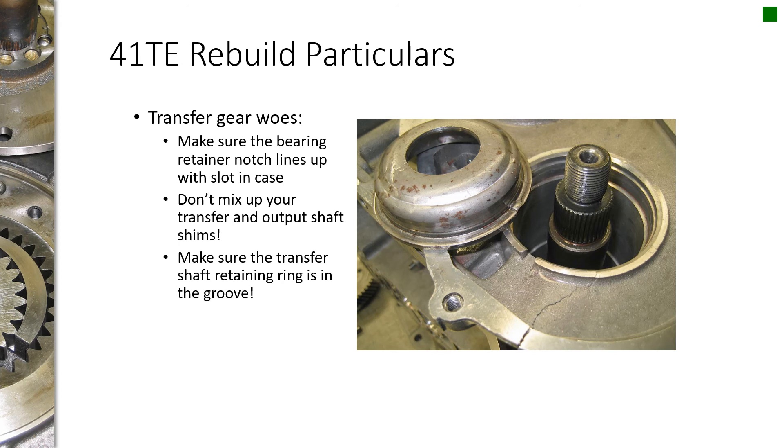There's always a million and one ways to screw something up. When you're replacing bearings, there's a little tab that's supposed to fit into a groove. If you don't have it in the groove and you tighten everything up, you're potentially going to damage the case. They also put selective shims — not pictured here — that go between the bearing and the output shaft and the transfer shaft. Make sure you don't mix those up, because they'll be different from each side.